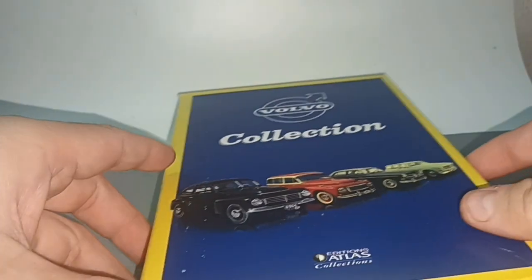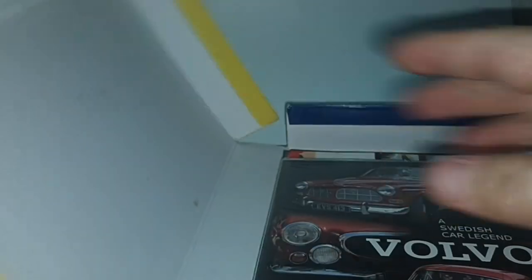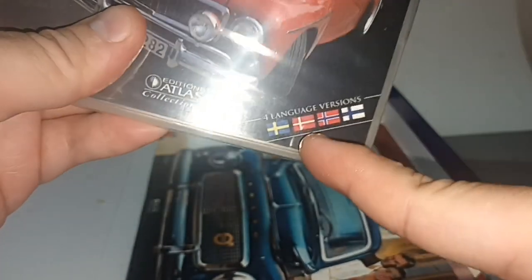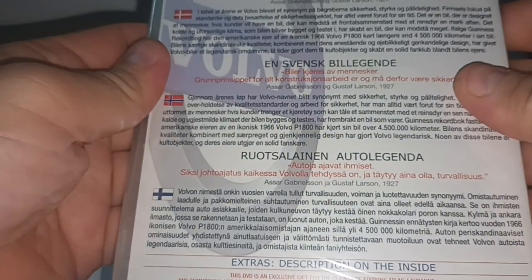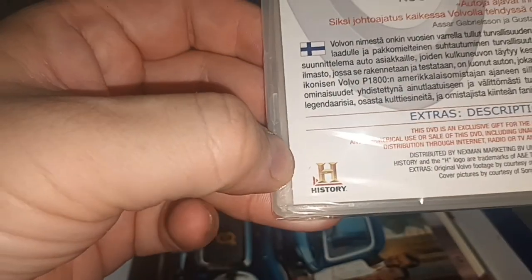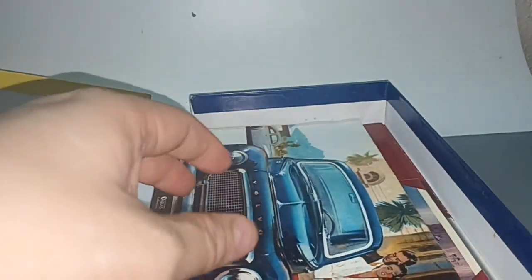Now here's the same thing — what do we have inside? A DVD! Swedish Car Legend Volvo, in four languages but not English — Swedish, Norwegian, Danish, Finnish. From the History Channel. Maybe I can find it on YouTube because I don't have a DVD player — who uses a DVD player nowadays?